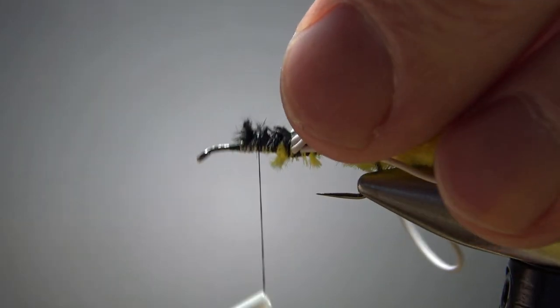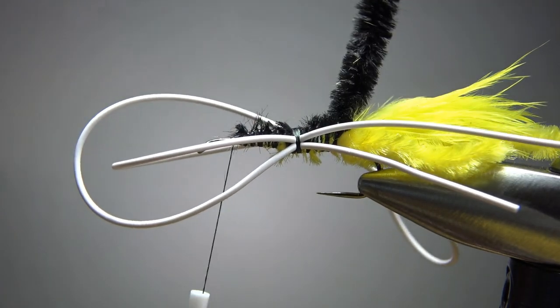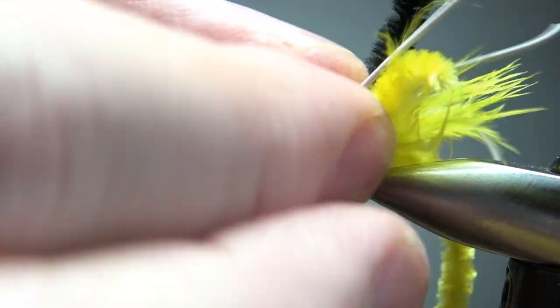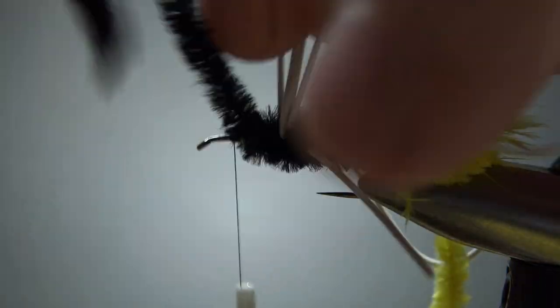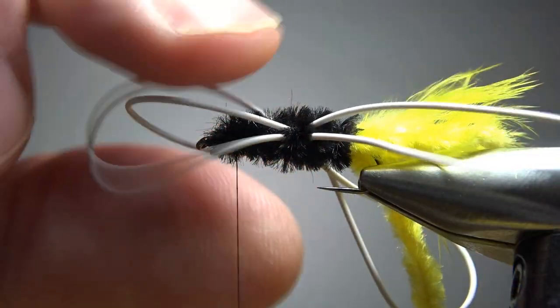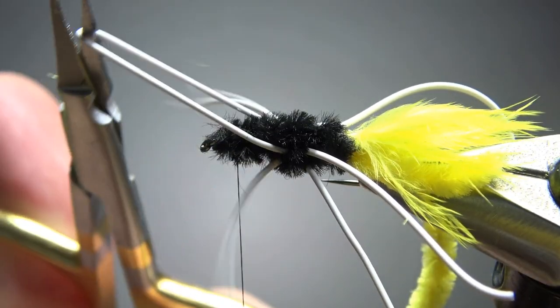Take the thread up to where we're going to finish off the body. Wrap the black chenille — maybe three wraps behind those legs, one wrap in between them, and then two or three up front. This is being a little bit tricky, but we'll get there. Two behind, one right in the middle, and two or three in front. Now get the legs positioned and make sure you're good with them. I'm going to snip the chenille to make it a little bit easier to work with.